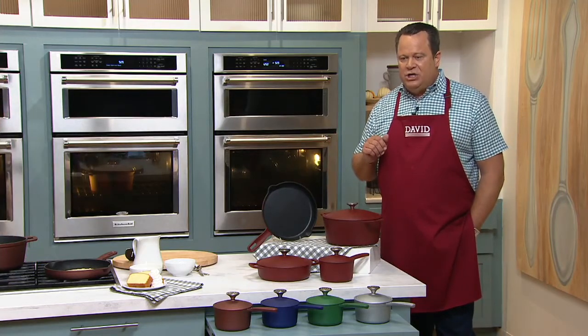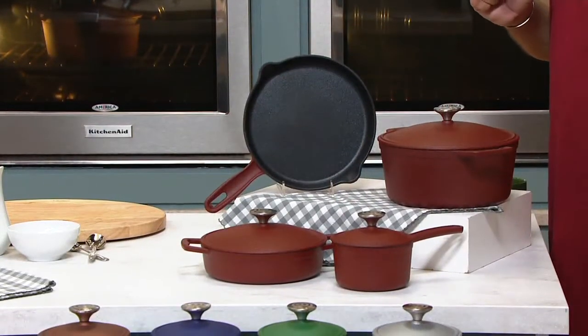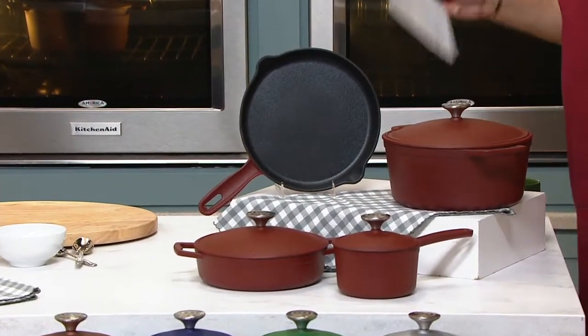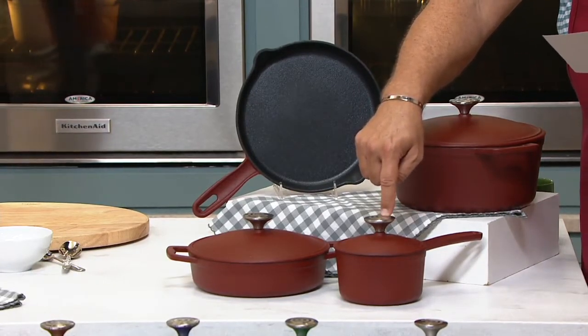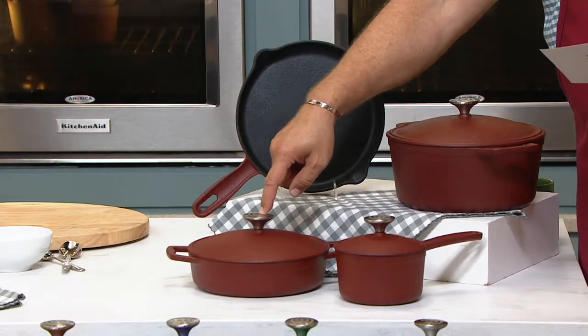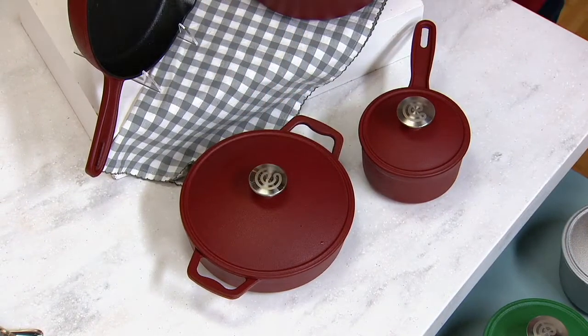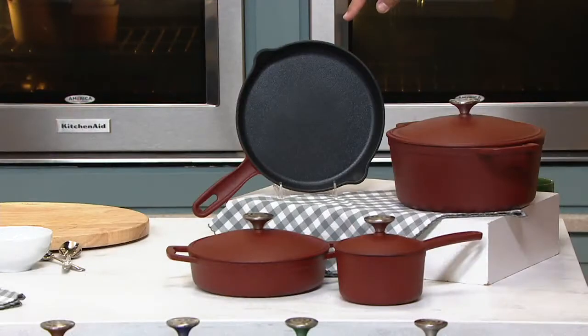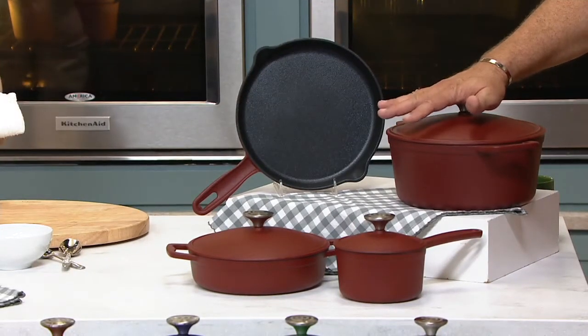Here's the best part: dishwasher safe, if you don't have time to do a quick wipe out in the sink. We're going to bring you these pieces — seven in total. A 1-quart covered sauce pot, a 2-quart covered brazer — I love this 2-quart brazer, it's such a sweet size for so many things you're cooking — then an open skillet with pour spouts, a 10-inch fry pan, and a big, generous 5-quart covered Dutch oven.